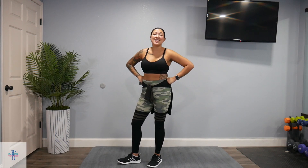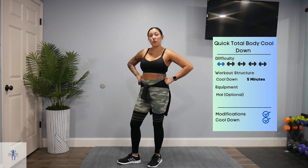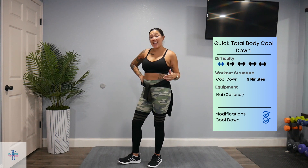Hey everyone, it's Stephanie with My Time Fitness and today I have a quick total body cool down for you. We just have 10 exercises one time through for 5 minutes. This is perfect if you need a cool down, if your workout doesn't come with one — it's something that stretches your entire body, and it's quick and perfect for that.